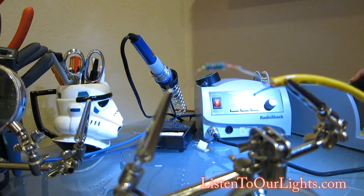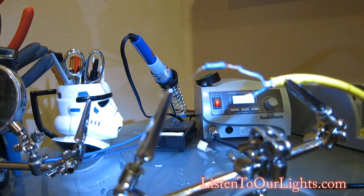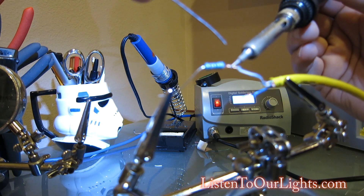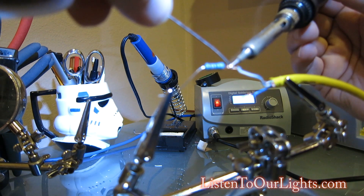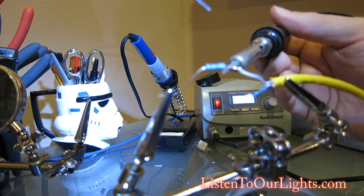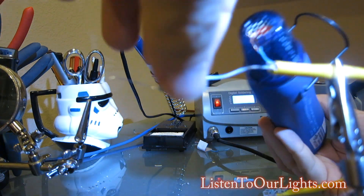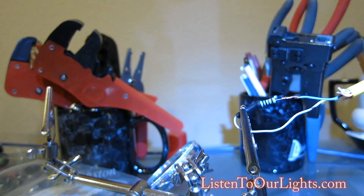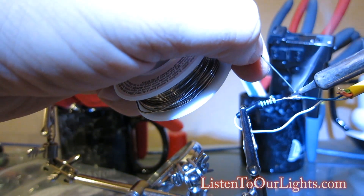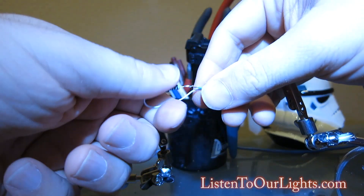Now I'll get my solder ready. My trusty Radio Shack soldering iron. Alright, so that's one side done. I think it's ready for the solder. Now I've got my little resistor there.